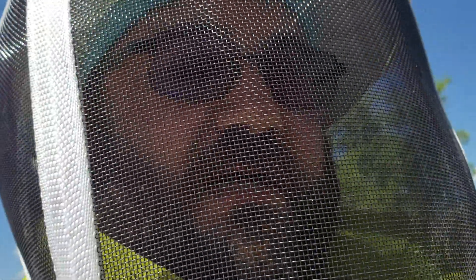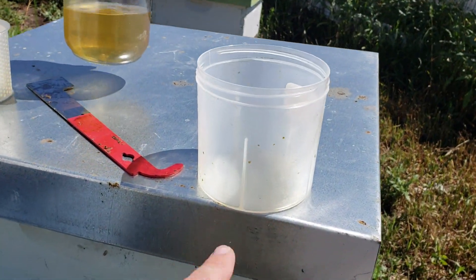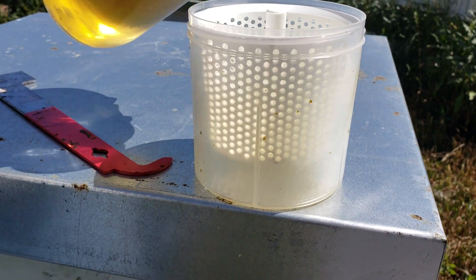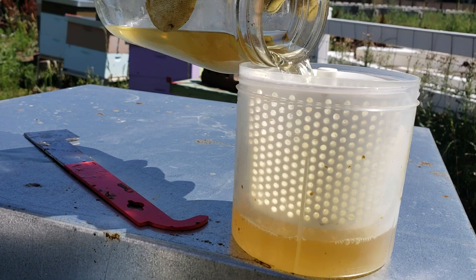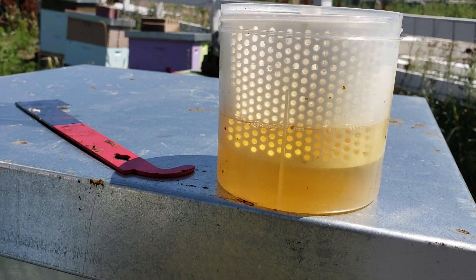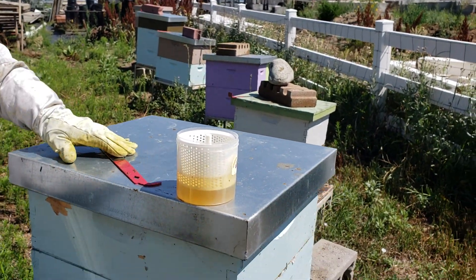We're going to walk through the whole process. We're going to start with one of our easy check jars and add alcohol about halfway up, then put the container in. This alcohol has been used a few times so it's not exactly clear — it's not like it's whiskey or anything, despite the color. That's probably a good amount of alcohol to have on there.